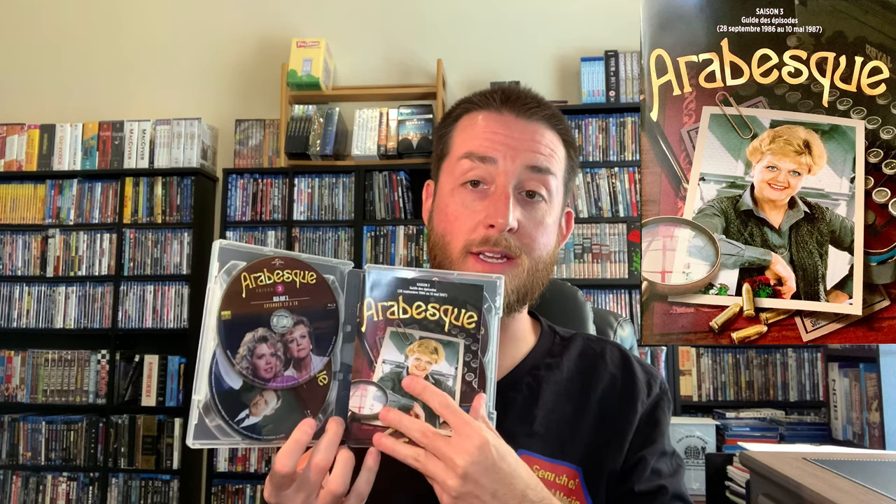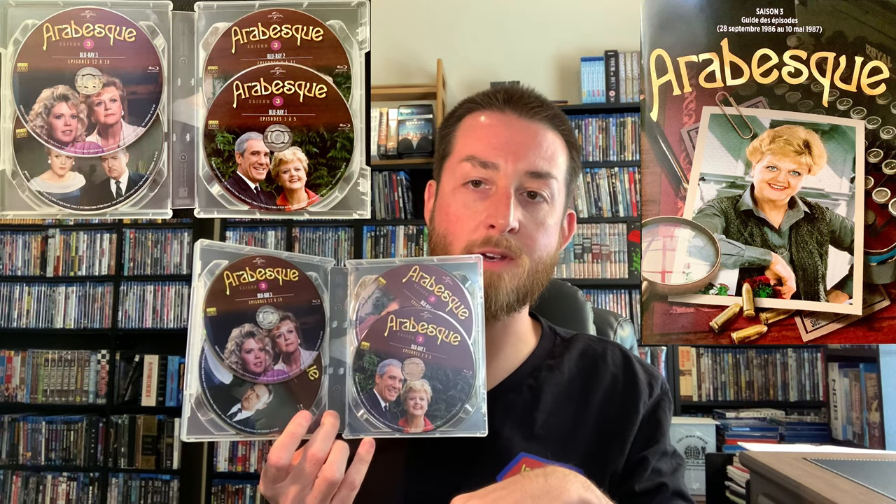All six cases match identically — same thick cases with the cardboard sleeve over them. Some box sets change manufacturer between seasons but every single case here was identical. Elephant Films did a superb job releasing this set. Season three is the same: cardboard sleeve outside, matching case inside, discs and booklet within.